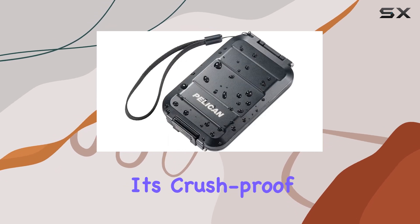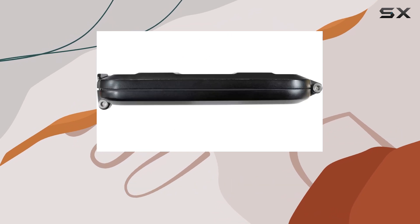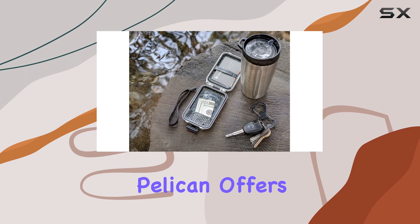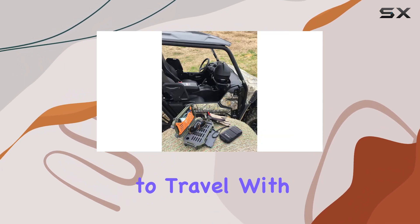One of the standout features is its crush-proof and waterproof design, which means you can take it anywhere without the fear of damage. It's reassuring to know that Pelican offers a lifetime guarantee on this product, allowing you to travel with peace of mind.